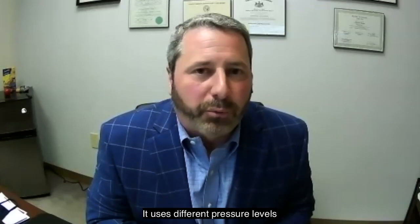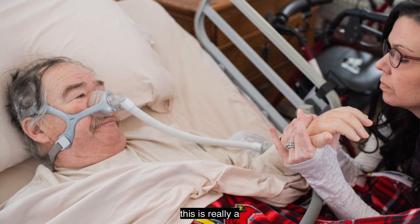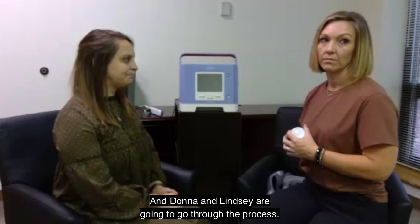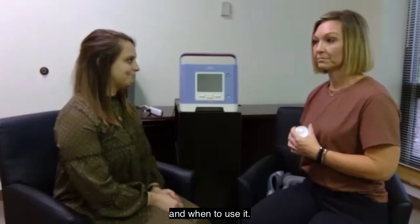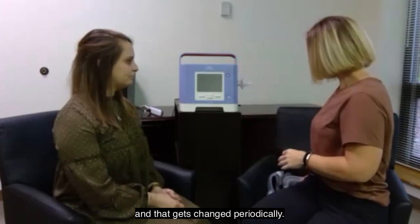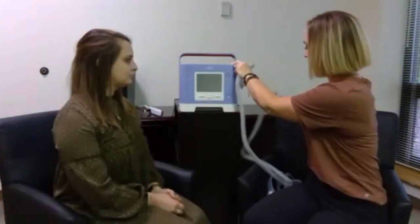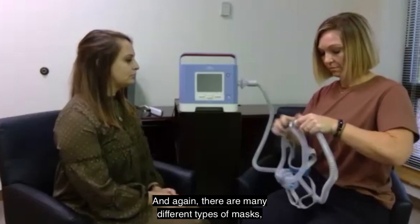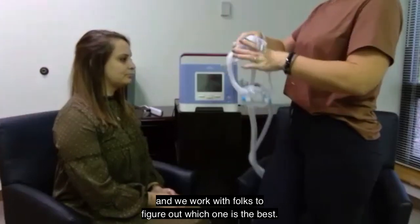It uses different pressure levels when you breathe in and breathe out. This is really a demo setup of it here, and Donna and Lindsay are going to go through the process. Once we've educated somebody about how, why, and when to use it, the basic setup goes as follows: we connect the air filter to the side of the device first, and that gets changed periodically. Then we connect the patient tubing. From there, we connect whatever mask has been selected for the patient. There are many different types of masks, multiple sizes of each type, and we work with folks to figure out which one is best.